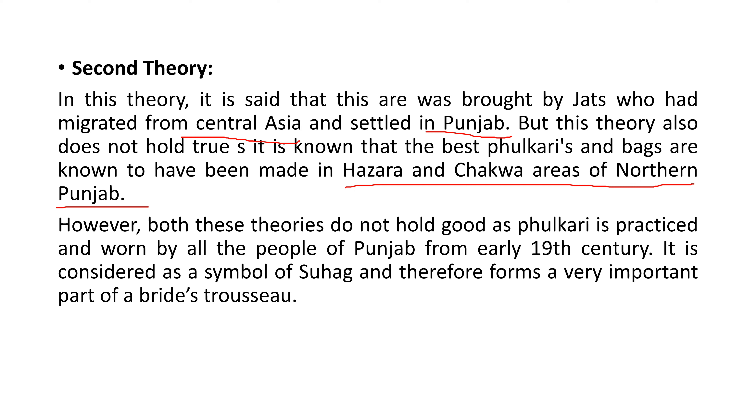Both these theories do not hold good as phulkari is practiced and worn by all the people of Punjab from the early 19th century. Phulkari is a symbol that forms a very important part of a bride's trousseau and is a very integral part of married women's life.